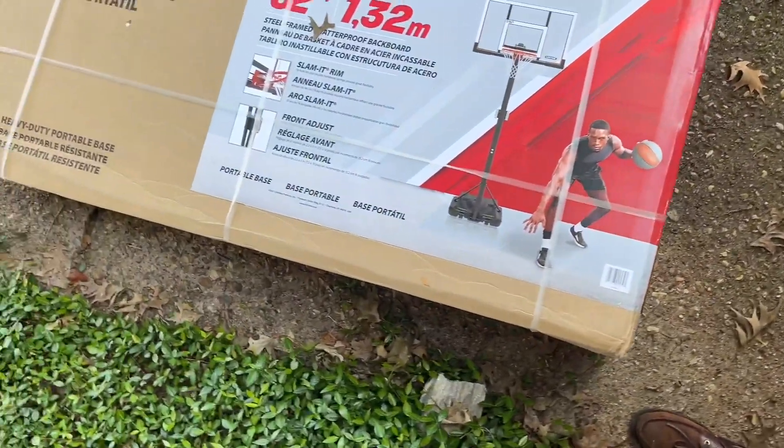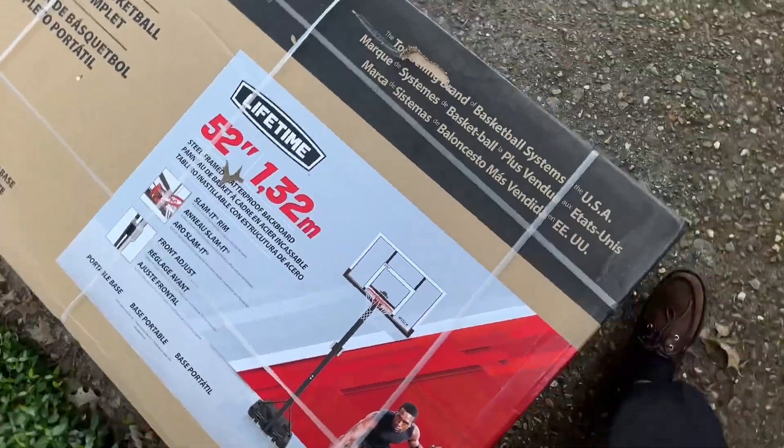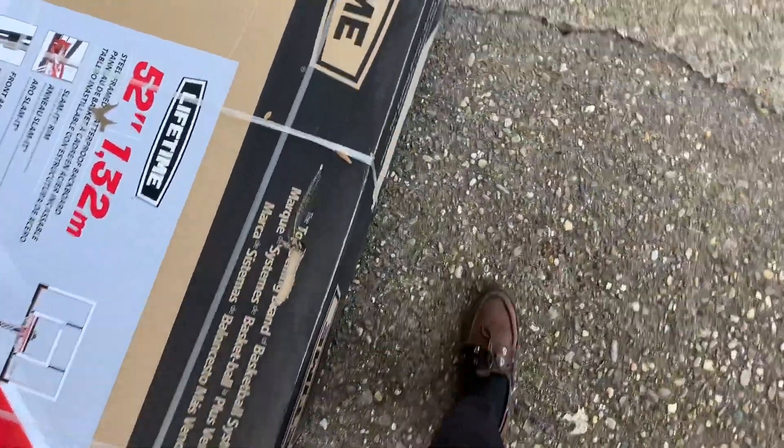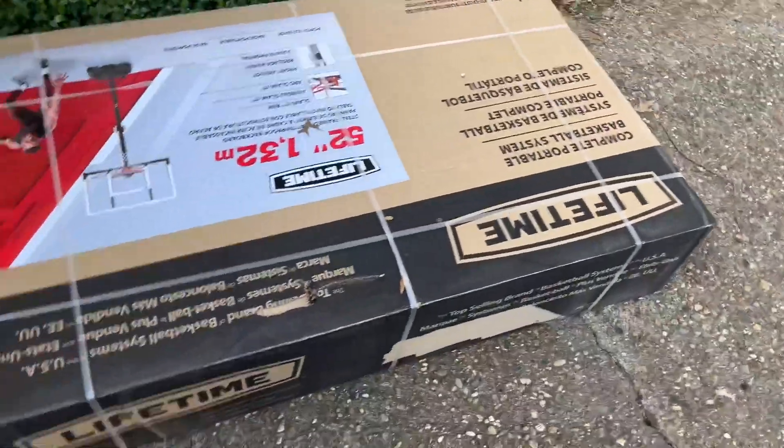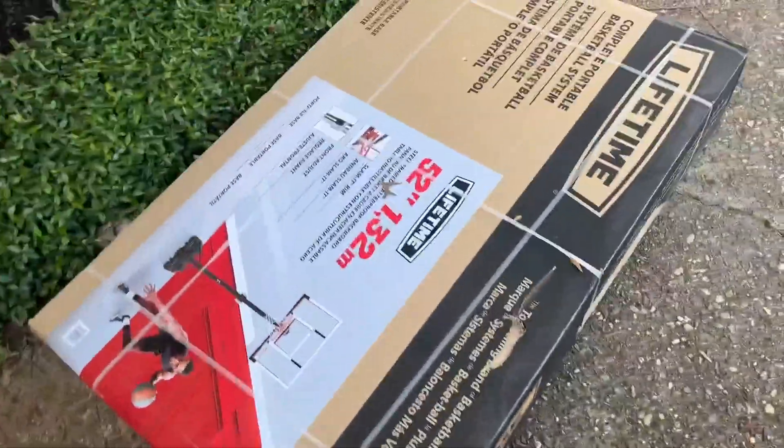Welcome back to another Inspired Views video. Today we're going over this new basketball goal. I won't show you exactly how to set it up, but I will show you exactly what it looks like and what it's like after setting it up. I love this goal and I cannot wait to show you the end result with everything.